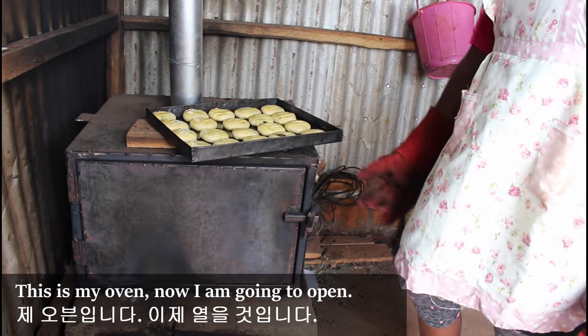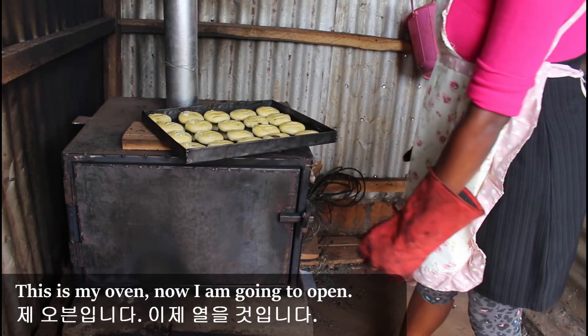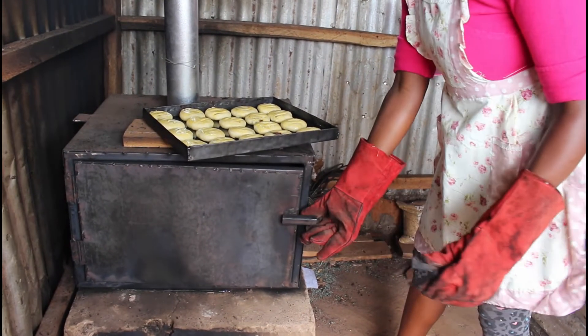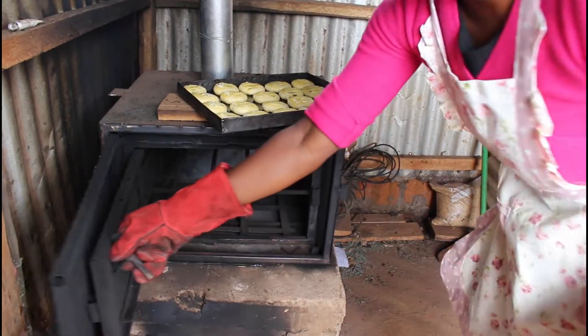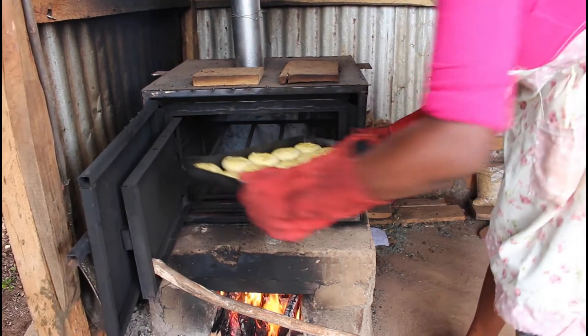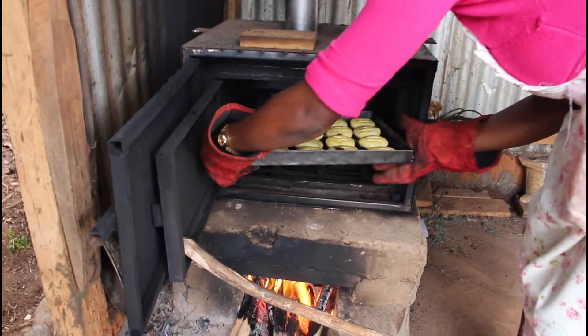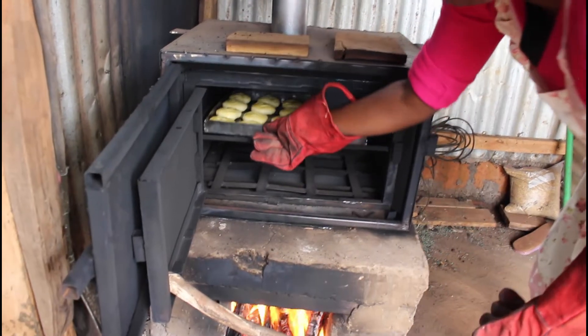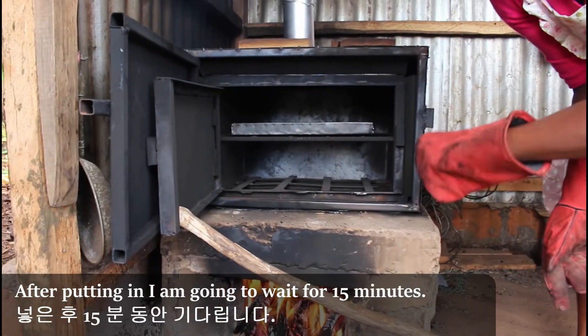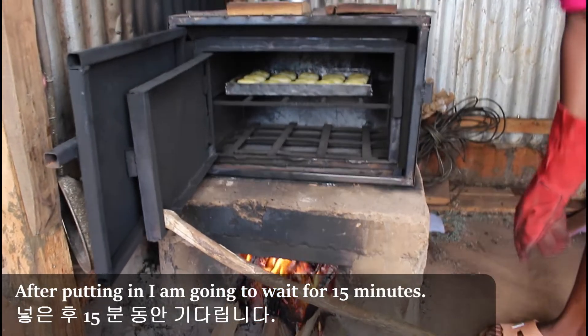This is my oven. As you can see, now I'm going to pop it in. After cooking I'm going to wait for 15 minutes.